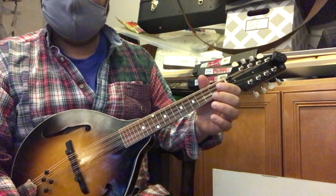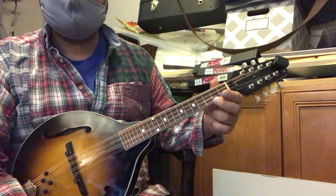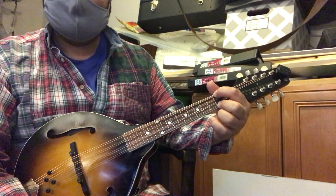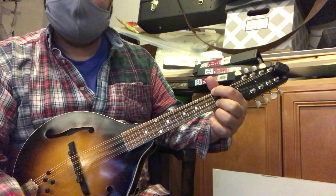And then the D chord: the middle finger goes on the first string second fret, and the index finger goes on the fourth string second fret.